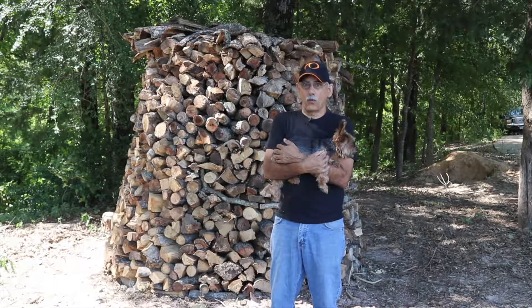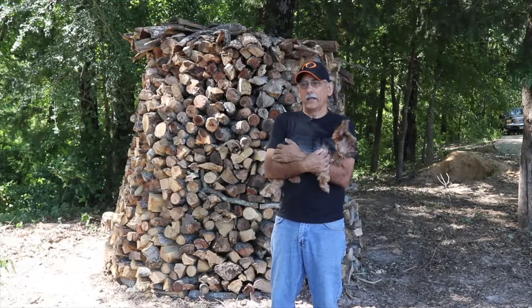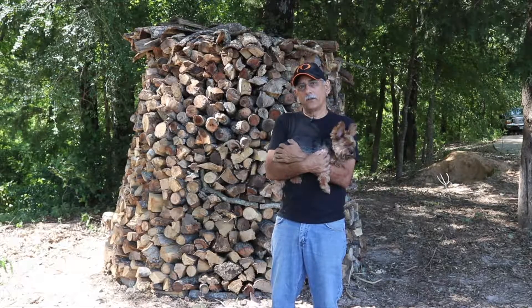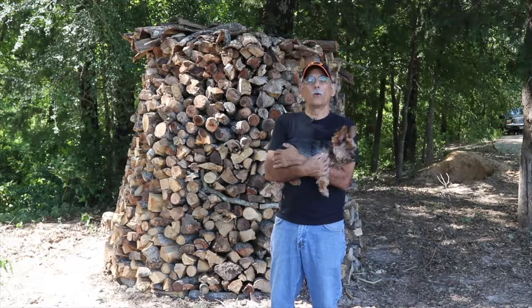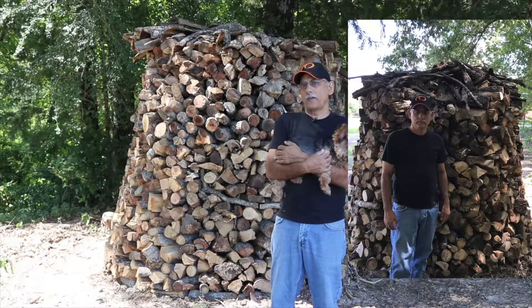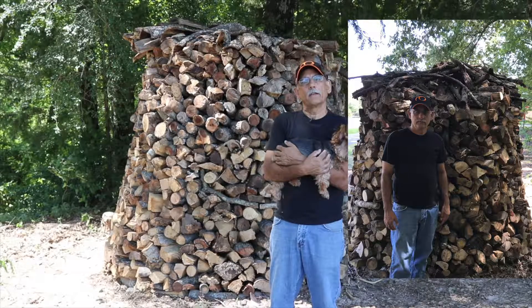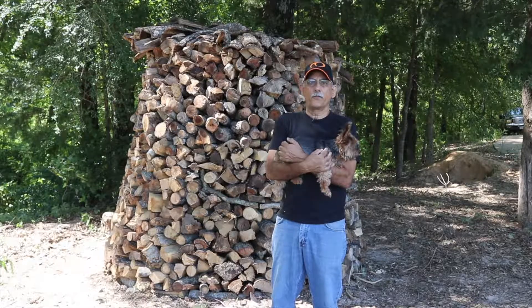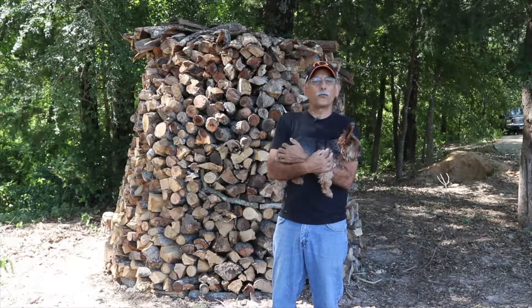This is a great way to stack. It looks good, and as tall as it is, you would think it's very hard to get the wood. What I did on the backside is I did not stack all the way to seven feet — I left a cutout so that anybody can reach up there and get firewood and bring it down safely.